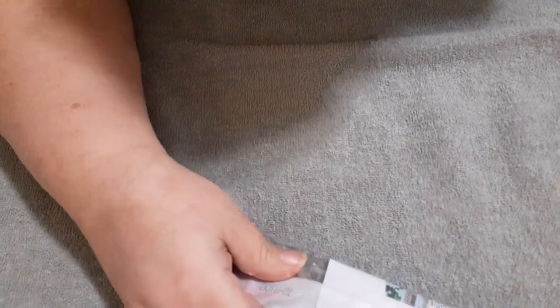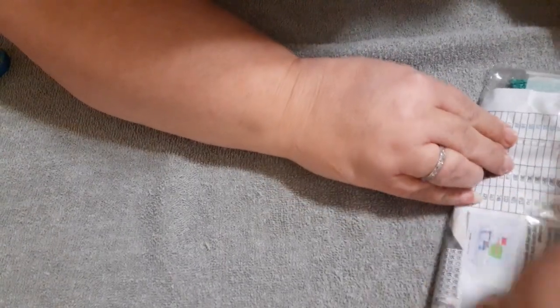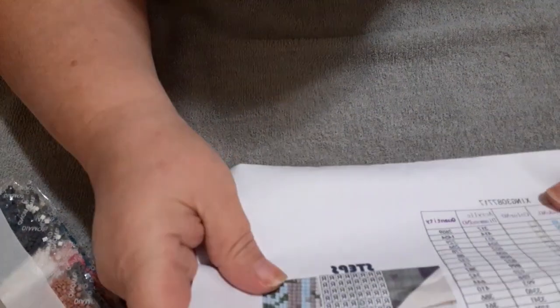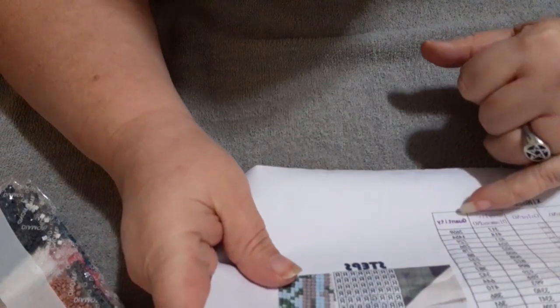And your colors are packaged nicely. You've got an inventory sheet that's got your numbers, your quantity, and your DMC numbers on it.